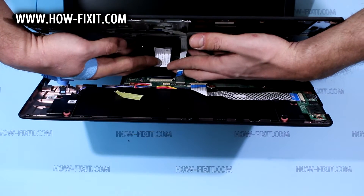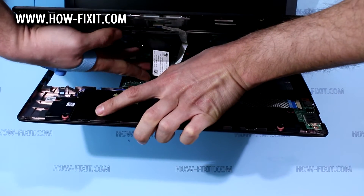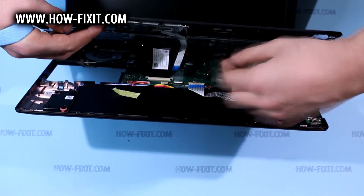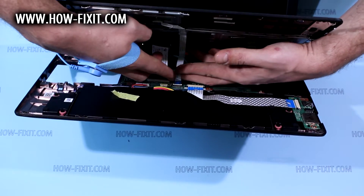With one hand inserting FFC cable to connector and hold it, and using second hand fixing it with the lock. And similarly inserting touchpad cable.